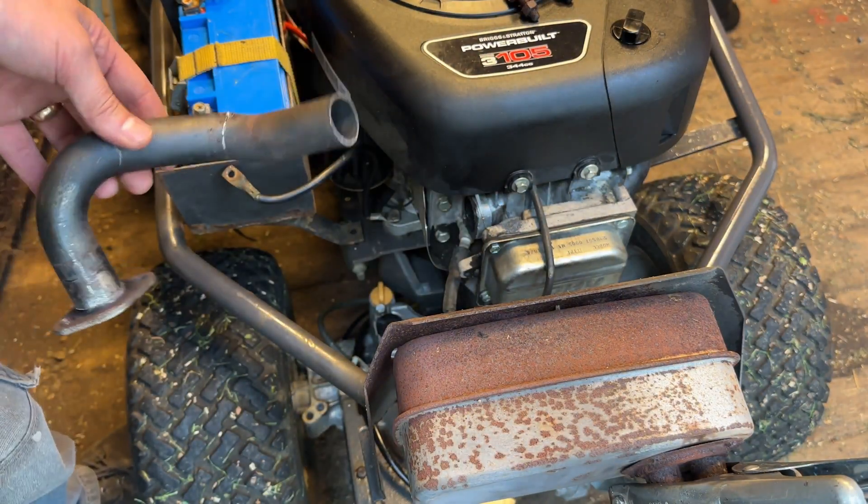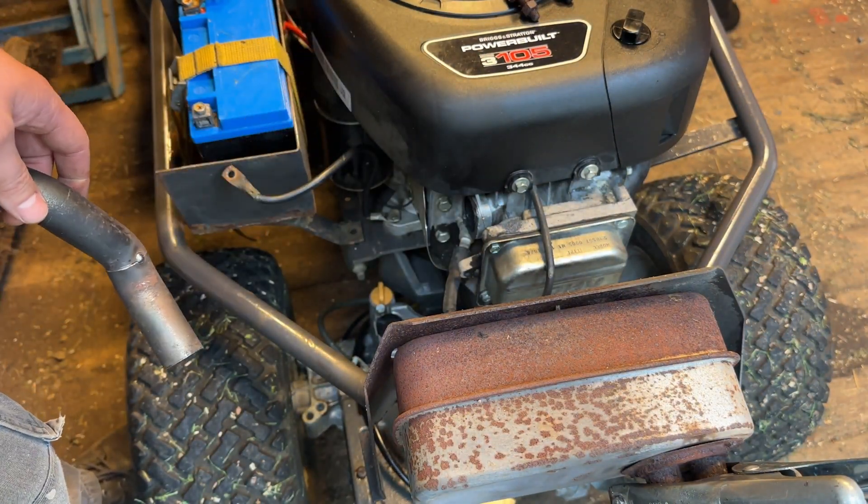The subframe rear is easy to remove with just four screws, so no problem.